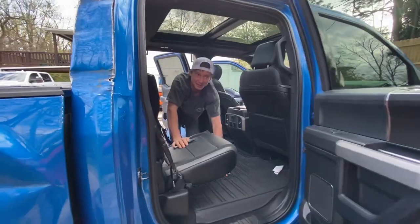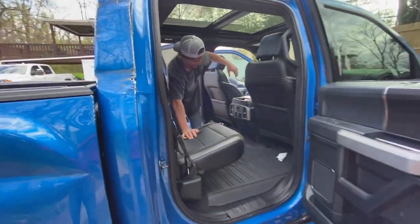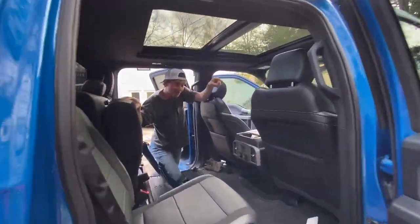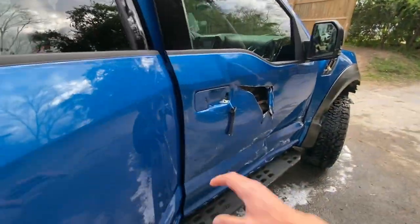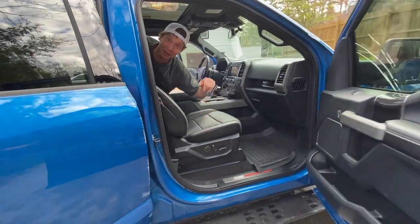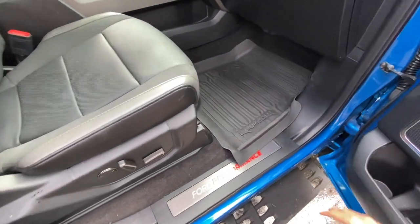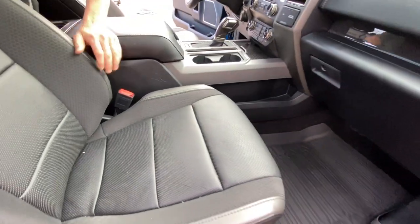That sucker was stuck - the whole entire door jam basically just creased in. But we got that sucker open. Now we got to try to get that front door open. This door doesn't have a handle - but it's got a handle inside. Look how minty fresh this side is! Did anybody even sit in here? I don't think so. Single man on this right here.